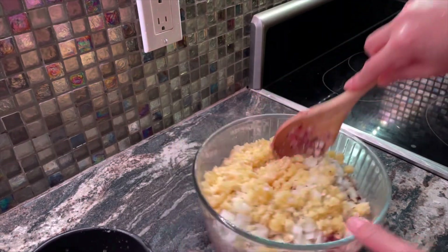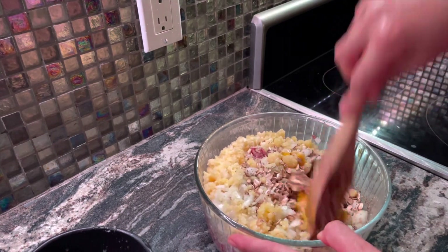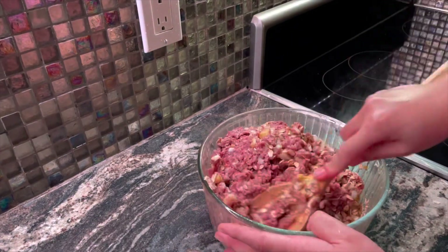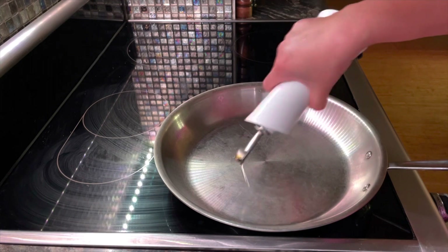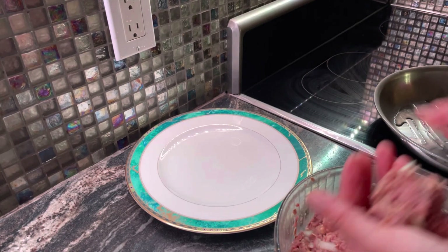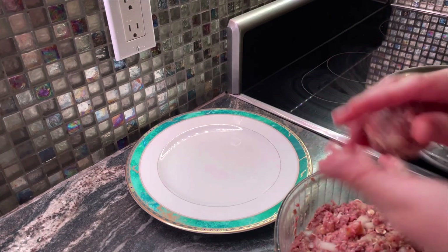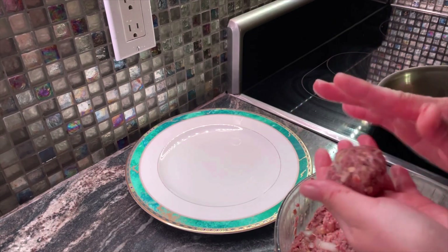And just mix it well. Heat some oil in the pan. So while the oil is warming up I'm gonna shape my meatballs — just make sure you don't squeeze it too hard, just put it gently.